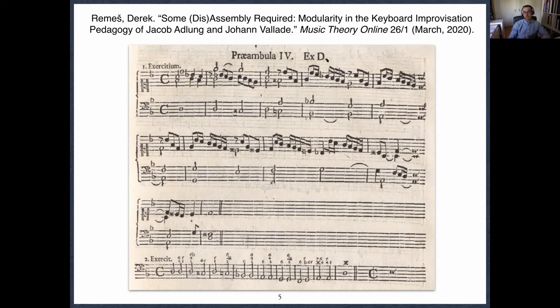C.P.E. Bach did the same thing — we'll talk about him in a second. Jakob Adlung: I recently finished the translation of his treatise, which I think is very important. It's called the Anweisung zum Fantasieren, or the Instruction in Improvisation — 'to fantasize' was the word in the 18th century, or maybe best translated as 'to extemporize' today.